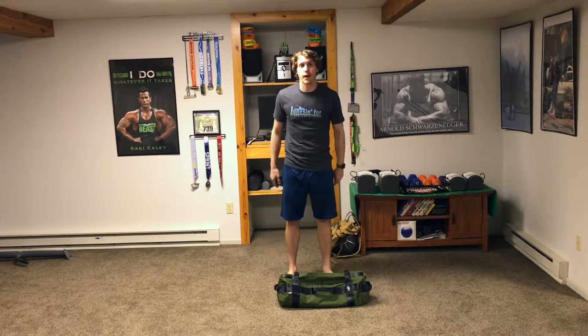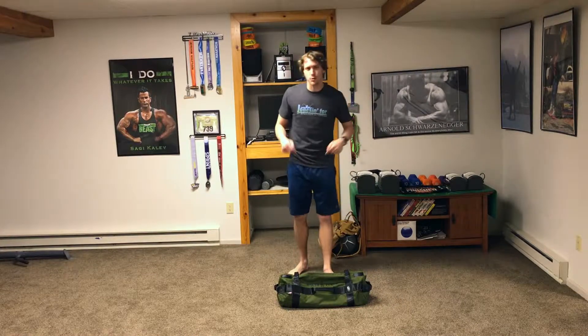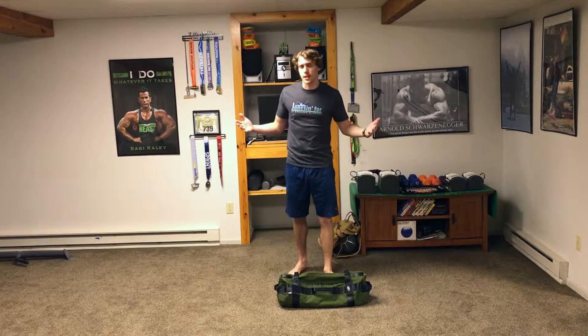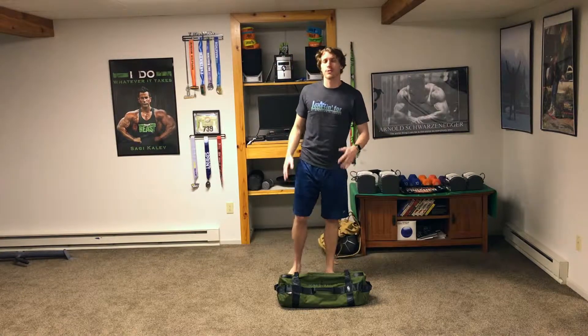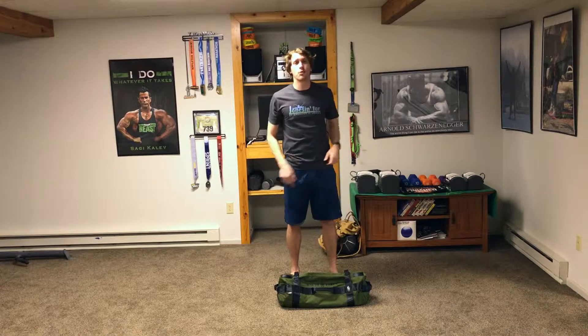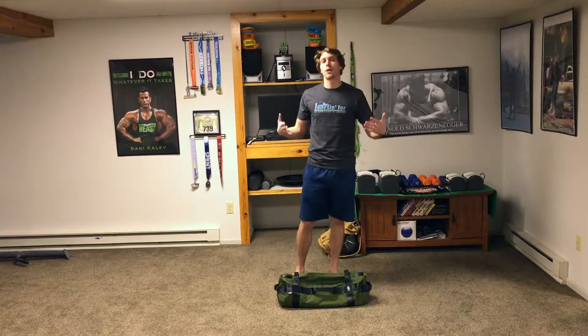Hey everyone, thank you for trying out the OT Drill workouts. These workouts were designed for the outdoor traveler — the OT — so they are meant to be done inside or outside when you're traveling. All you need is one thing: a sandbag or something with weight.